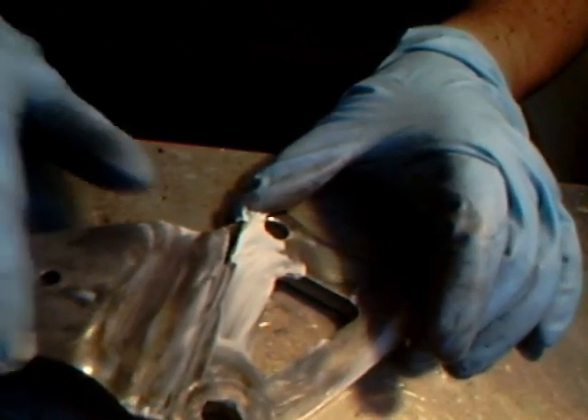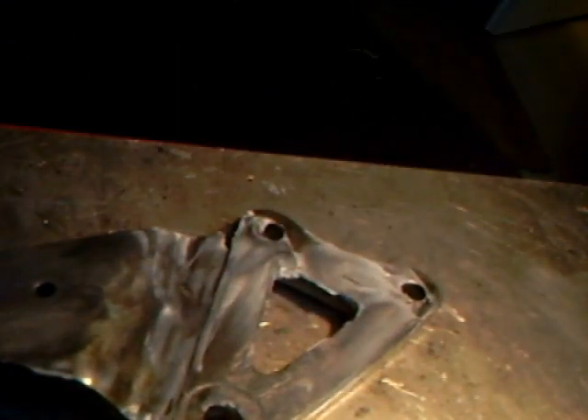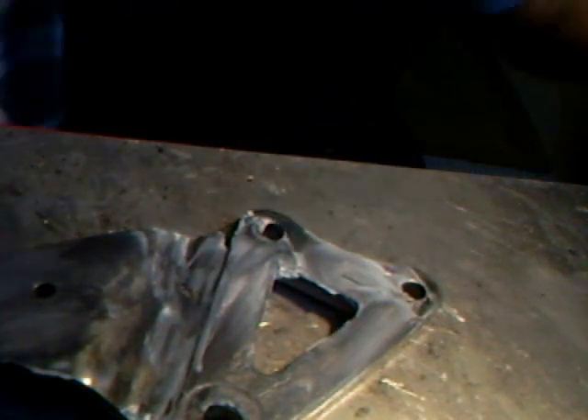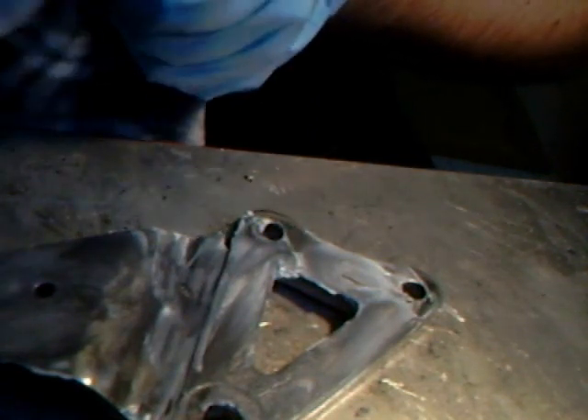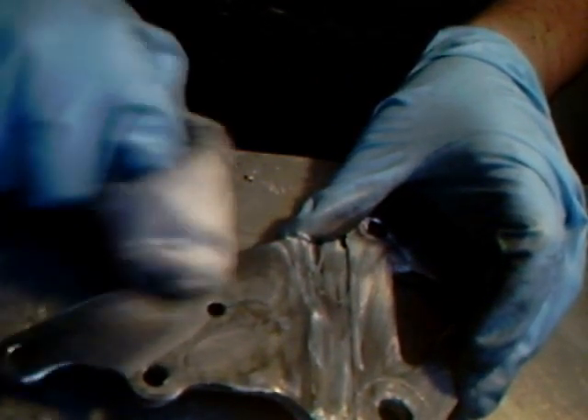Rub it out — you're going to go like 'oh my god, it's going black' but don't worry. There's more of this slurry, then you take a cloth and rub most of it out. If you do it well, it's also going to get all the burrs.